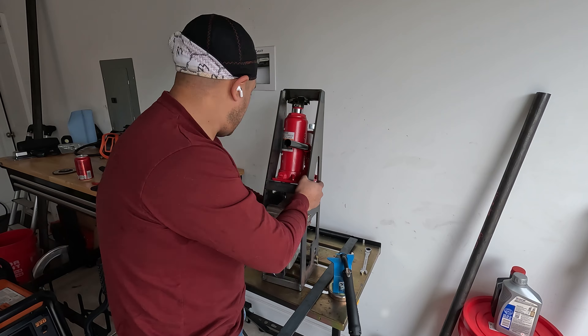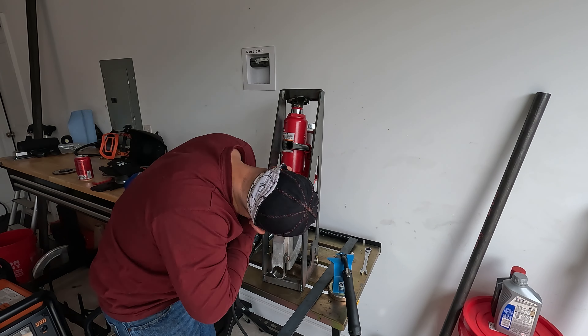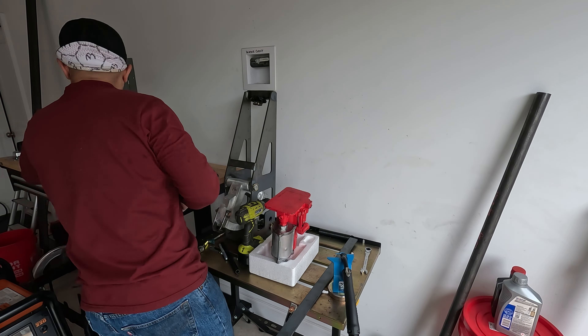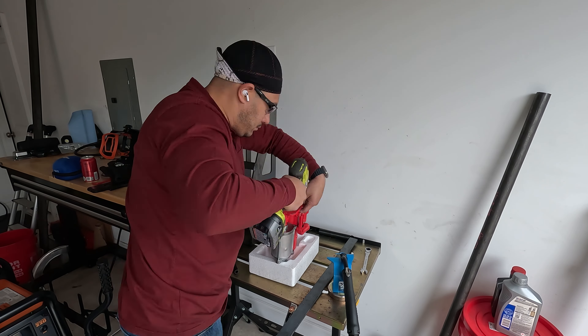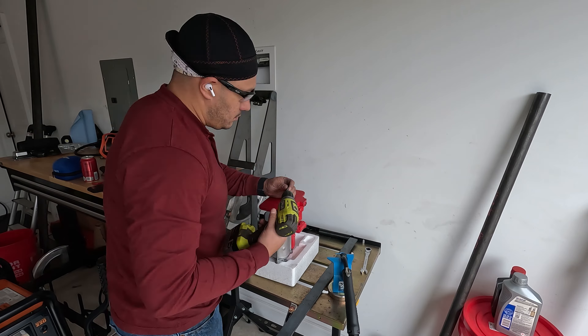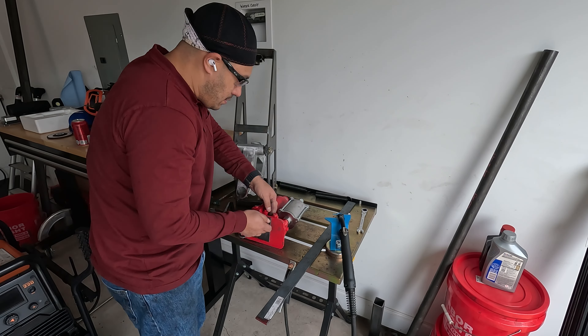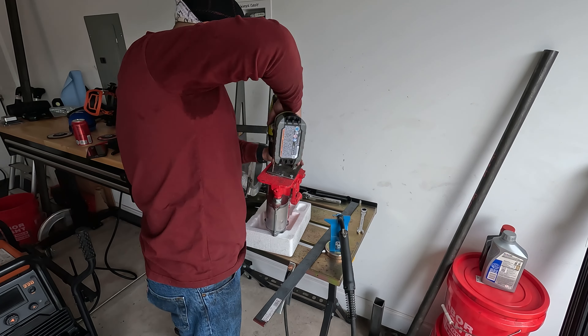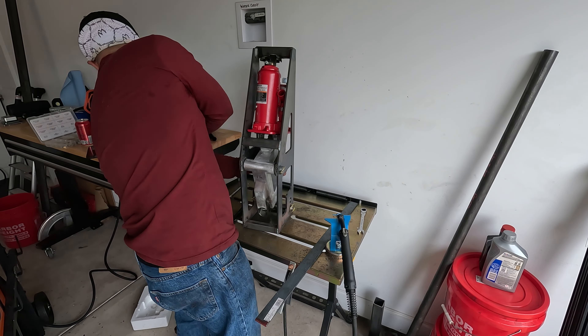Then I set everything up to figure out where to drill on the jack base to mount the jack pivot plate. In an effort to center the plate, I found that I should basically line up the side with the right side of the jack base. I drilled the holes and test fit everything, not realizing that the jack was too far forward.